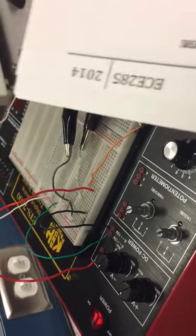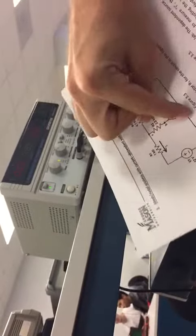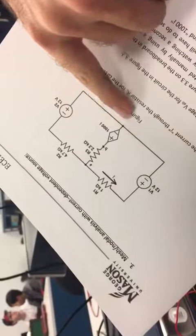Ignoring that, there's one more aspect, and that's coming from over here. This is our variable voltage supply, which goes with this. By the way, this was reversed, so the positive is on the bottom. So we can change this voltage, and that voltage is between the 2.2k ohm resistor and the ground.